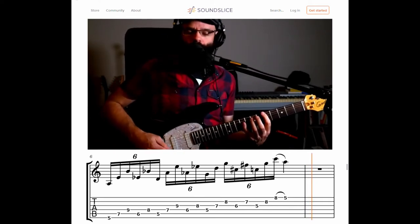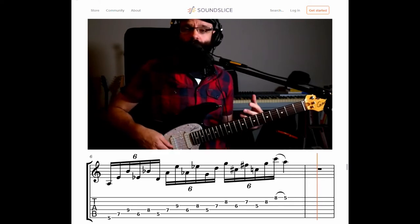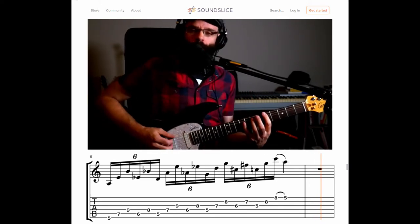All right, this is the lick I got a request for. It's an inside-outside type of thing, so we're gonna play three notes in the key and two notes out. We're in A minor here.